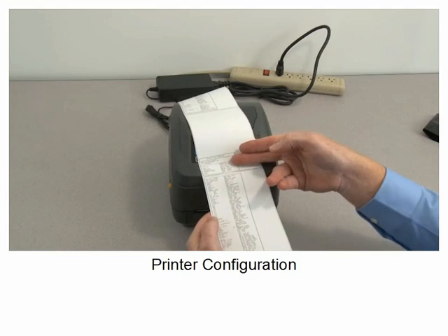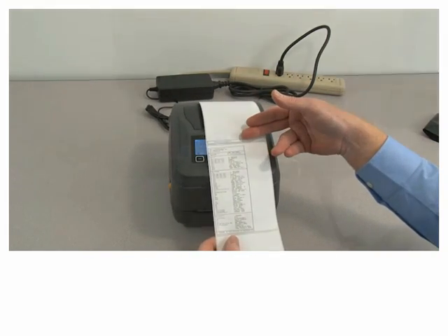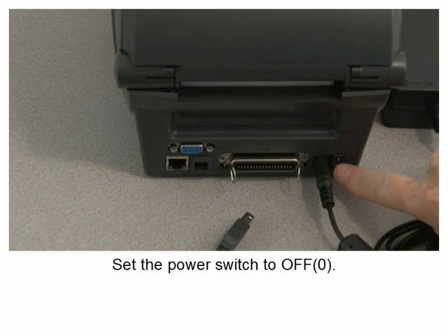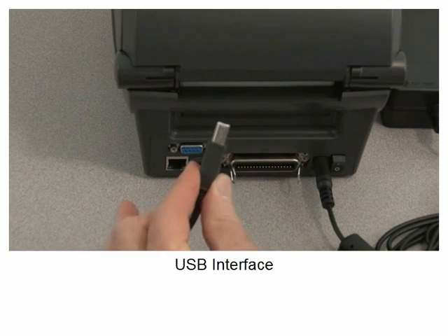Printer configuration. Network configuration. To connect the host interface, set the power switch to off.